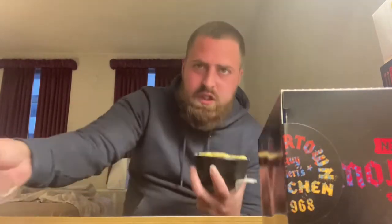All right, so the first item that we're going to be reviewing is the Mac Daddy Mac and Cheese. Got the Mac Daddy Mac and Cheese right here. It looks good — it's coated with like some kind of bread crumbs or something like that. But right now it looks good. We're going to give it a shot, give you my honest review.